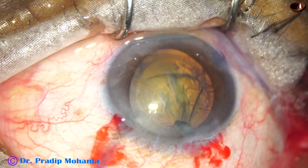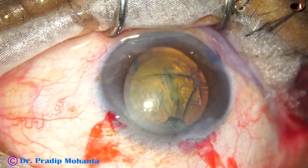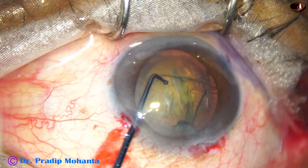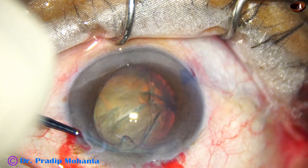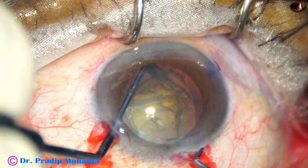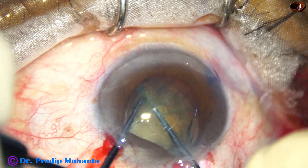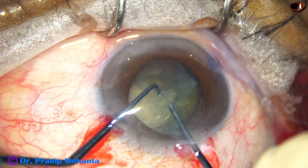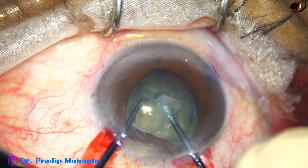Now my plan is to use the pre-chopper. I am using the long nucleus sustainer, the 1.9 millimeter one. I rotated the nucleus and now pre-chopping the nucleus into two hemi-nuclei — one hemi-nucleus is attempted to be divided.